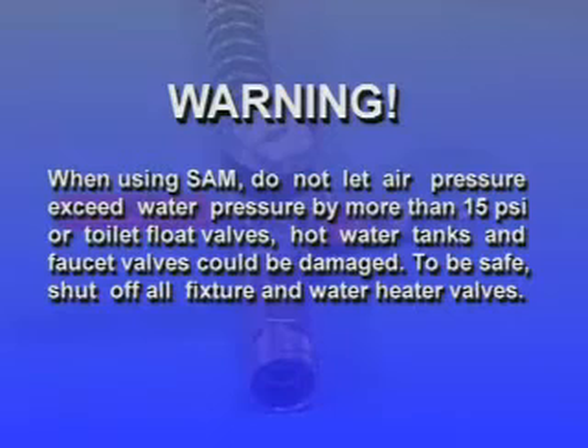Warning: when using the SAM, do not let air pressure exceed water pressure by more than 10 to 15 psi, or toilet float valves, hot water tanks, and faucet valves could be damaged. To be safe, shut off all fixture and water heater valves.